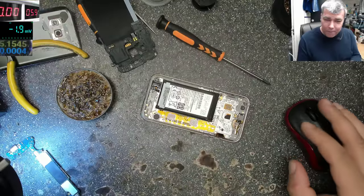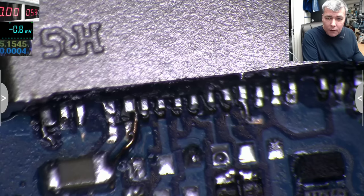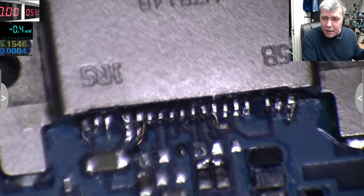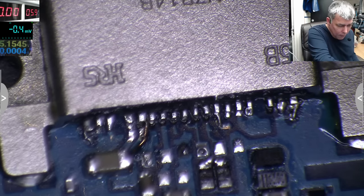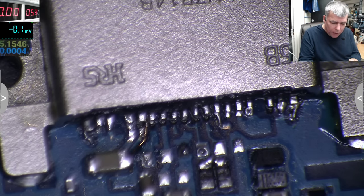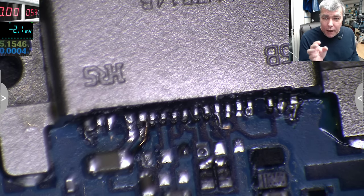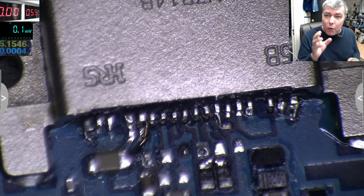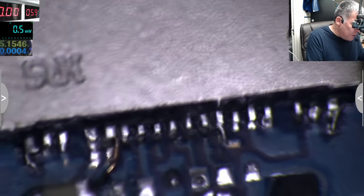So what I did — just ignore the solder and everything. This is your USB-C port. This applies to any USB-C, not only this one. This is a Samsung, a Galaxy S3 2017, but that's not important. The way you can restore charging on a USB-C port — here are the minimal necessary pins you need.